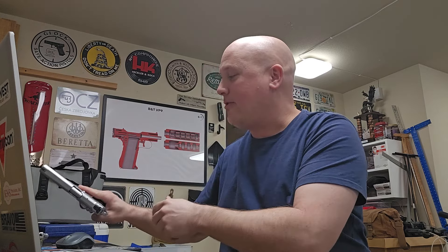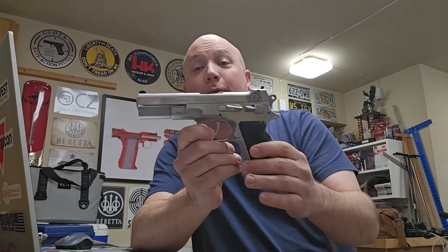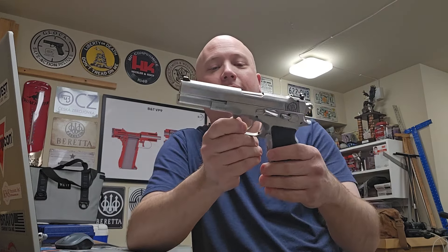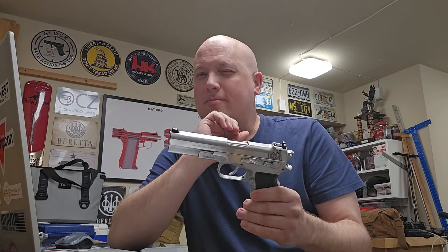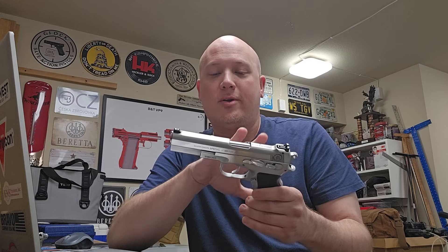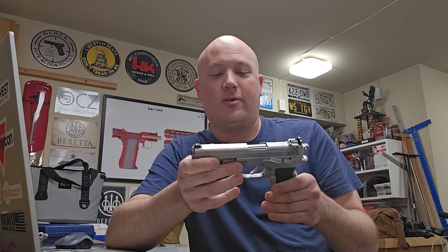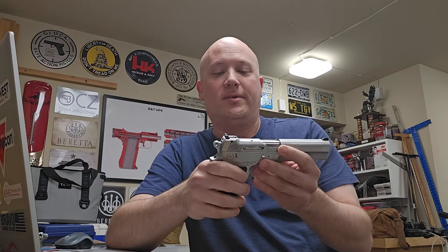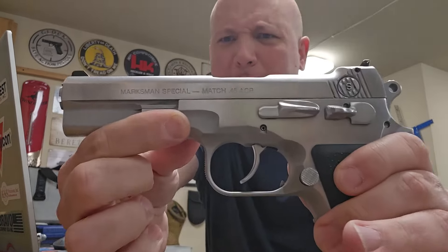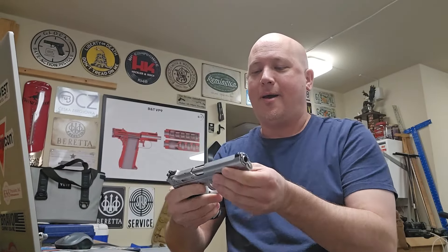The other one is another Bren, but I guess it's not a Bren 10 because it's not a 10mm — this one is in .45. So I guess this is just a Bren; I have to look that up. These are guns I don't have as much cursory knowledge on, so I'll definitely be doing my research. On the slide, this one says Logan Custom. I'm not really sure what that means. Same concept with the safeties. This one says Marksman Special Match 45. I'll cover up the serial number, but you can see there on the slide what it says. If anybody can tell me anything about this, I would appreciate it.